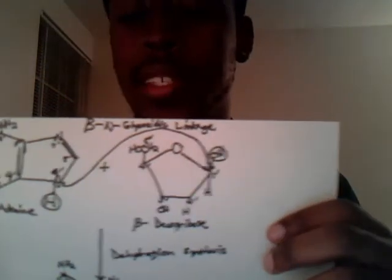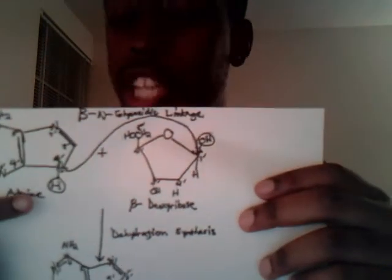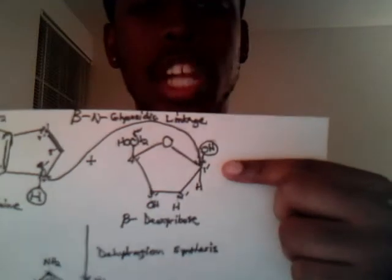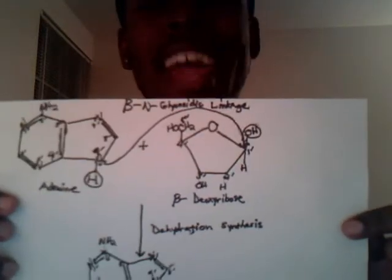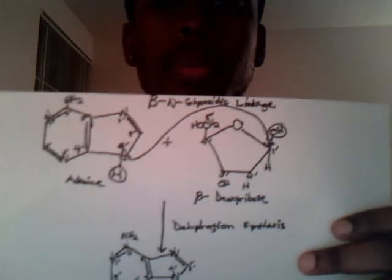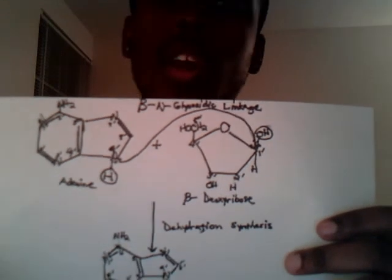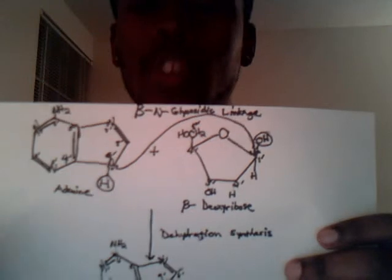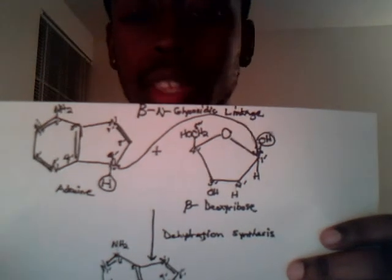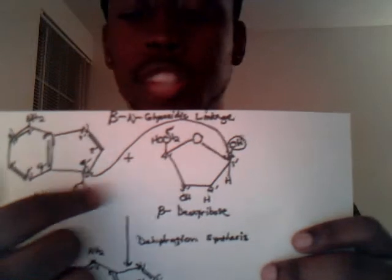In that process, an OH here and an H here are going to come off. I have them circled. The H here and the OH here, they're going to come off in what's called a dehydration synthesis. Basically, we're taking water from the cohesion of these two molecules, and we're calling it a dehydration synthesis — we're going to form water. These two molecules come together right at the ninth nitrogen and the first carbon, as seen here.